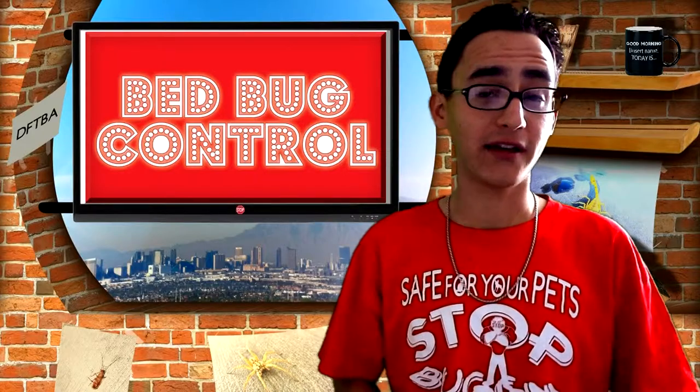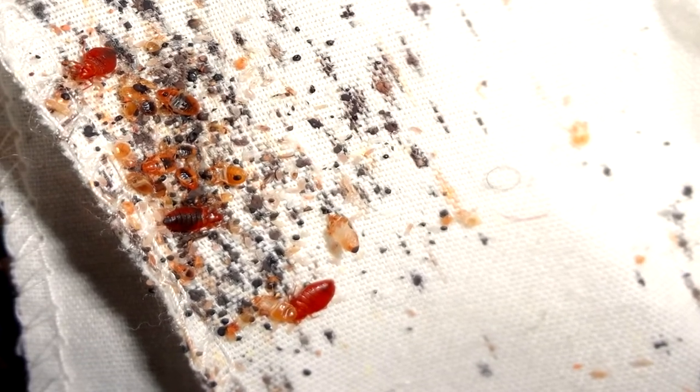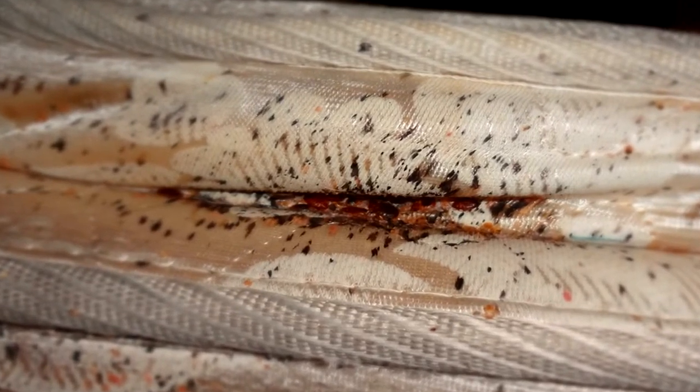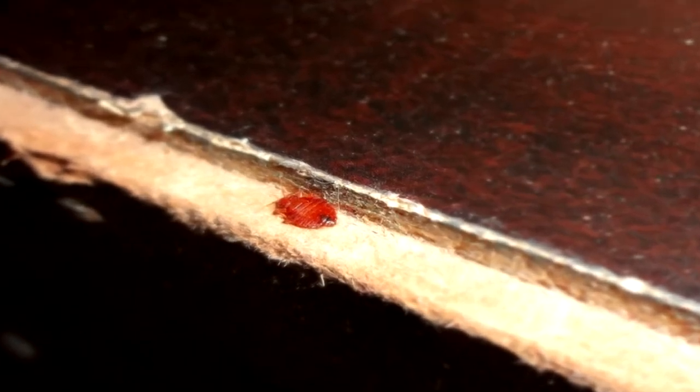Bed bugs are no stranger to romance in the sack. In fact, every second not spent sucking your blood, they spend romancing with the females in the cluster. And when I say romancing, I mean involuntarily, traumatically inseminating the females, whether they want it or not. This is essentially rape. Bed bugs fail to see the use in common law. With clusters of bed bugs usually being a higher male to female ratio, female bed bugs are a constant sexual target, even if she is already pregnant. So for a bed bug, showing affection is as easy as shoving your spear into the one you love — or don't love. With so many bed bug males behaving this way, it is no wonder why female bed bugs move to isolated locations where she can be alone, safe from all the male bed bugs.